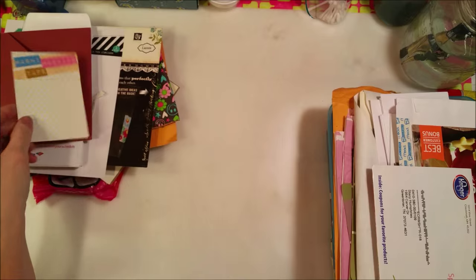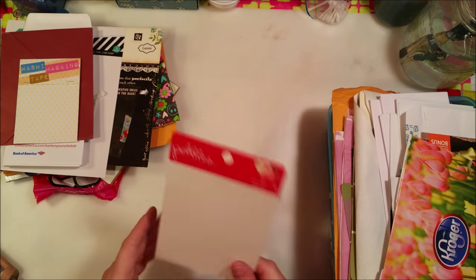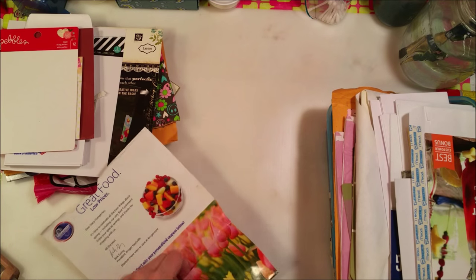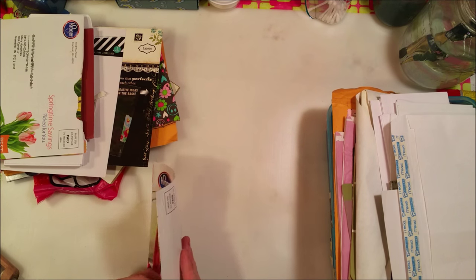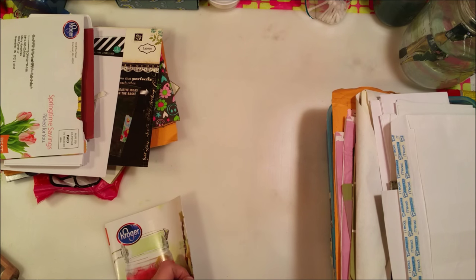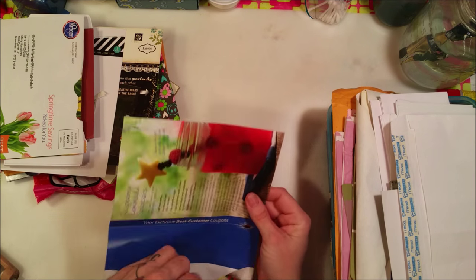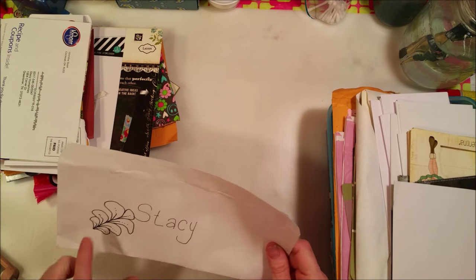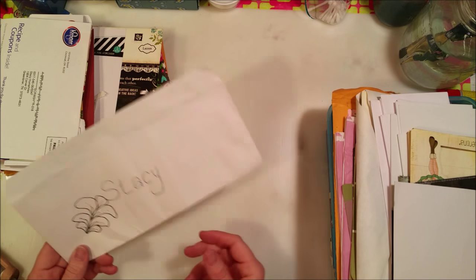I got another random envelope that somebody gave me a card in - use that. Another greeting card someone sent me when I was sick, I'll put that with cards. Here's a washi tape envelope with a cool background with little polka dots. Here's another one that's nice and shiny. When I go to Kroger, they give me coupons in a little envelope with tulips on it - that can go in a junk journal. And here's an envelope one of my clients made a zentangle on when she paid me.